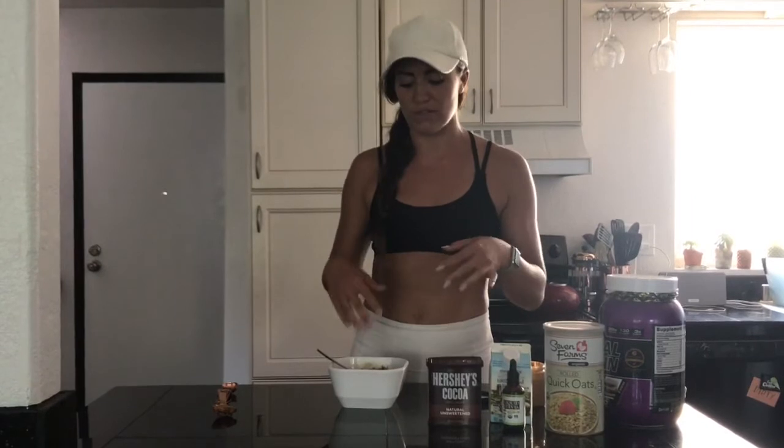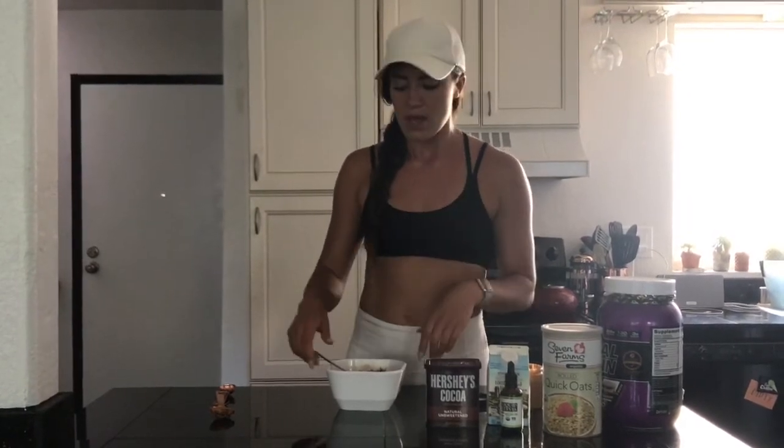Then you can throw on any toppings you want — bananas, berries. A lot of times I like to do frozen berries because the frozen berry is really fun with the hot oatmeal. If you want, you can throw it in the fridge and cool it down, make it into a cold oatmeal — overnight oats, if you will.